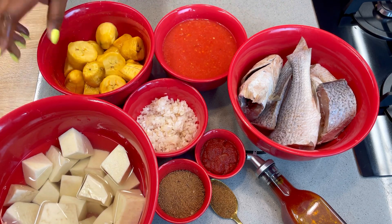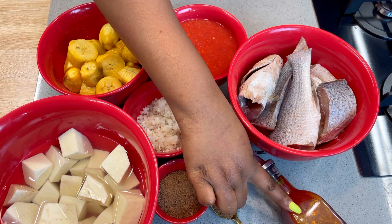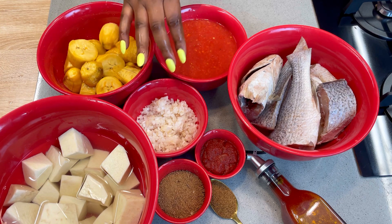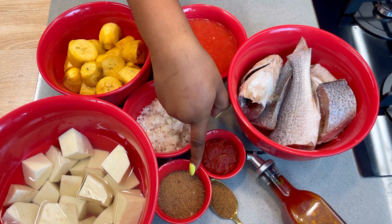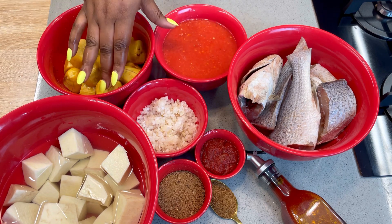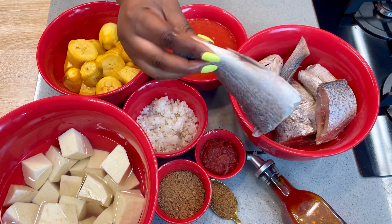You will be needing some yam cut into small pieces like this, you will also be needing some very ripe plantain — like really really ripe plantain. You will be needing some palm oil to prepare the Onunu, then some fresh tomato blended — you can add a little pepper to it but emphasis on tomato — then some tomato paste, some crayfish, and some onions. I cut my onions into small pieces because I don't really like to see onions in my food. You will also be needing some seasoning.